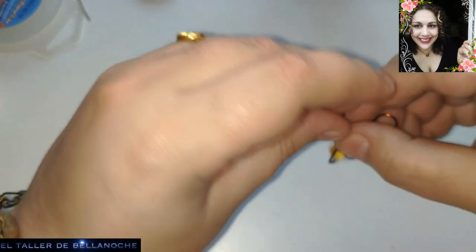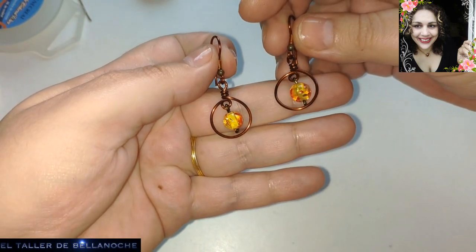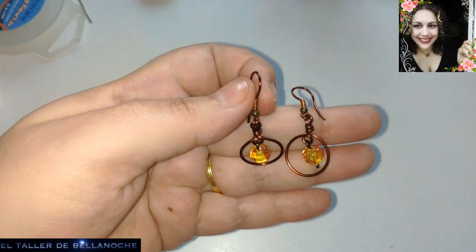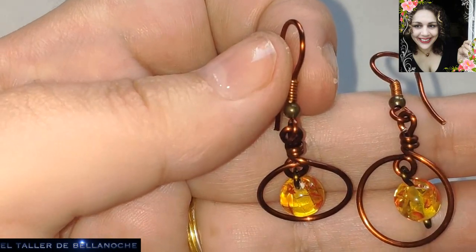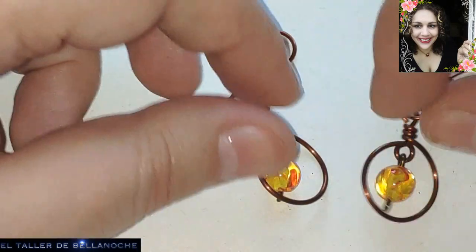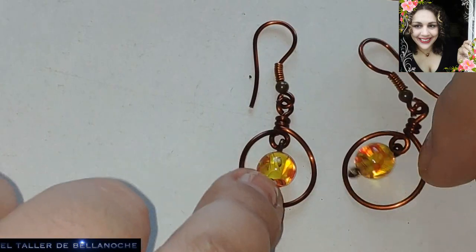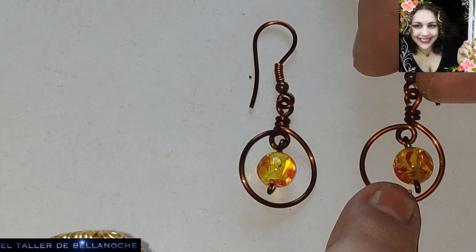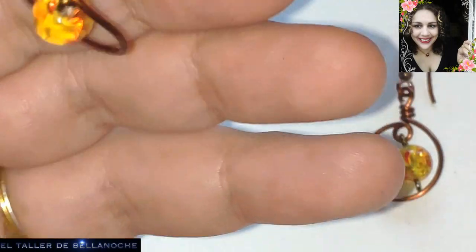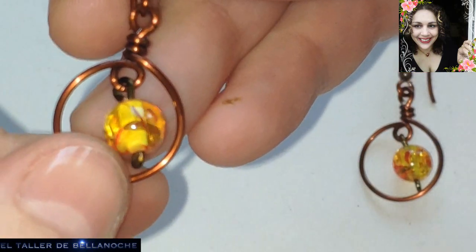Y ya está. Ya tenemos terminados nuestros pendientes de principiantes, al cual le podemos colocar varios aros uno debajo de otro, o una bolita debajo. Son muy apropiados estos pendientes. Vamos a acercarlos para que se vean mejor. Ya está terminado nuestro trabajo de hoy. Yo he tardado más porque hablo mucho y os enseño los materiales, pero en verdad se tarda cinco minutos. Tenéis que comprobar que cuando lo ponéis, queda la bola completamente en el centro; si no, dobláis aquí el cuello y listo.